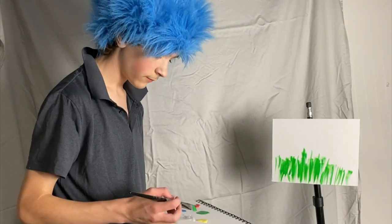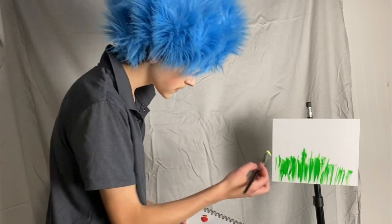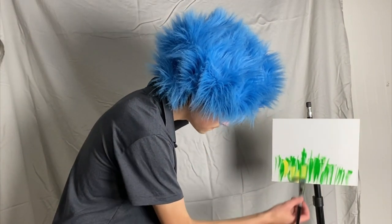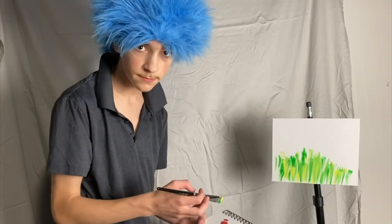After we're done with that, we're gonna go into our yellow — same brush, two inch brush. We're just gonna... Now we have a mountain set up.